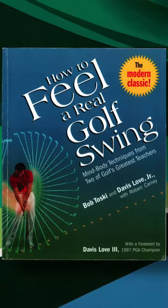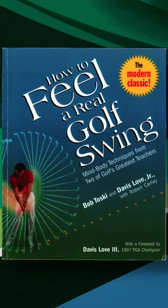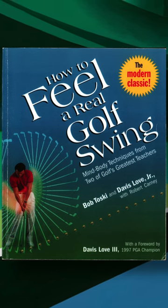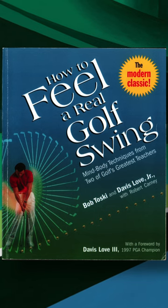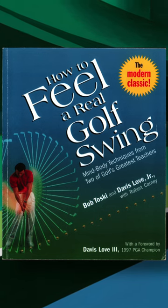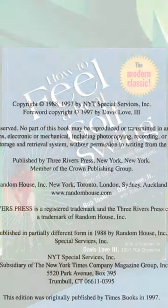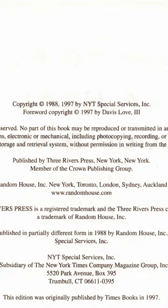We're going to talk about the book 'How to Feel a Real Golf Swing' by Bob Toski and David Love Jr. They were both professional golfers early in their careers but are best known as golf instructors. Davis Love Jr. is also the father of Davis Love III, who was a very successful pro golfer in the 90s and 2000s. This book was originally published in 1988; this is the 1997 edition, so it's been published several times.